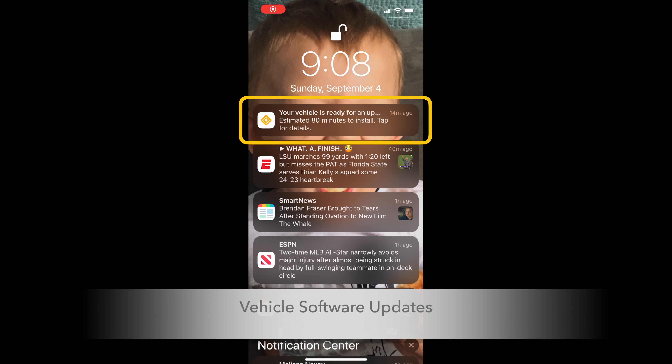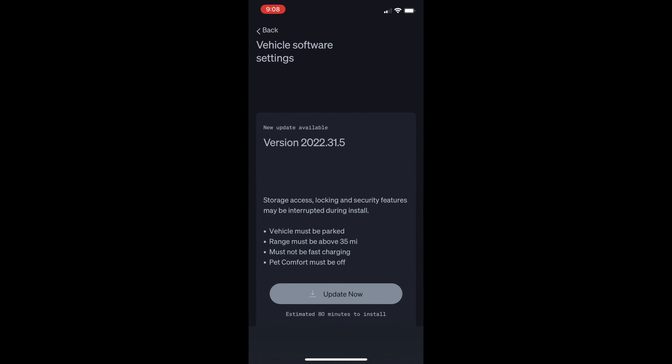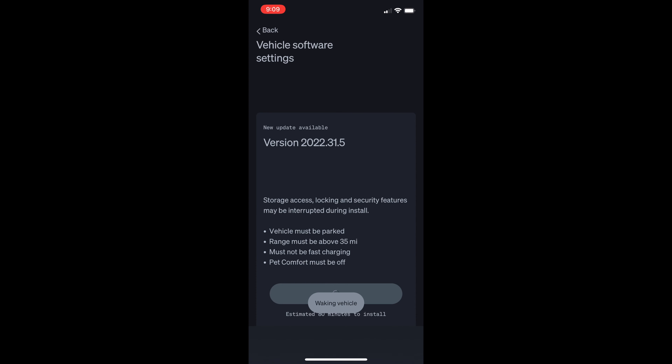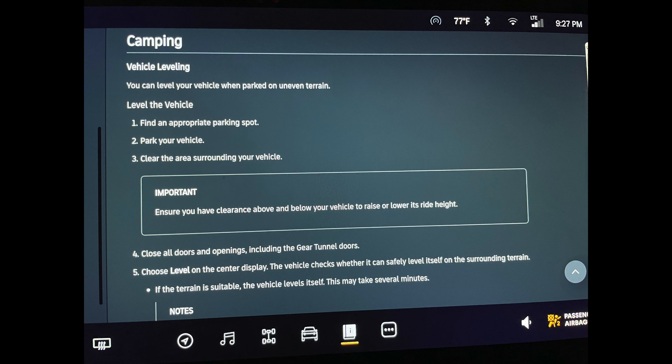Now let's move on to the new Camp Mode with Auto Leveling feature. This came out through a software update, so let's talk about how these over-the-air updates work. If you don't own a Rivian, Tesla, or an EV that gets over-the-air updates, you're kind of missing out — it's like getting a new feature every month. You get a notification on your phone or in the vehicle, tell it to proceed, and it downloads over its own cellular connection in about 30 to 60 minutes. It notifies you when done, and the next time you're in the vehicle the display explains your new features.